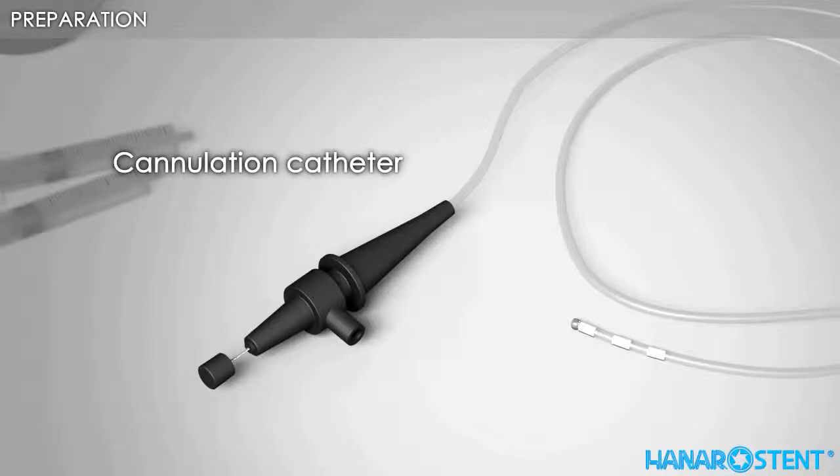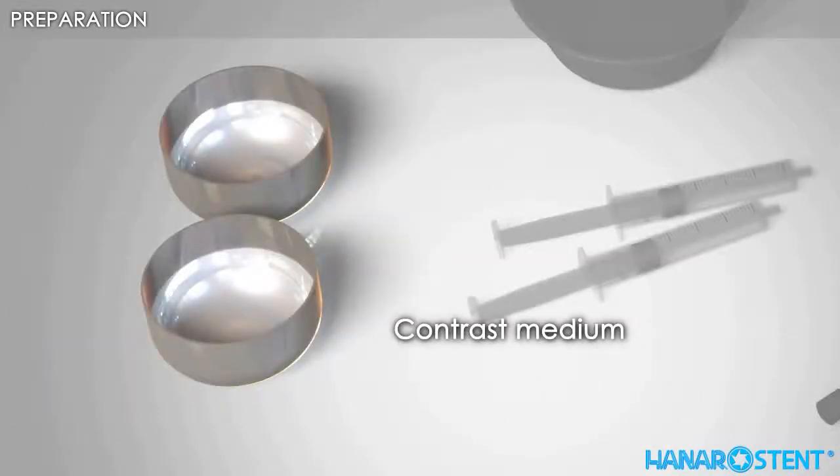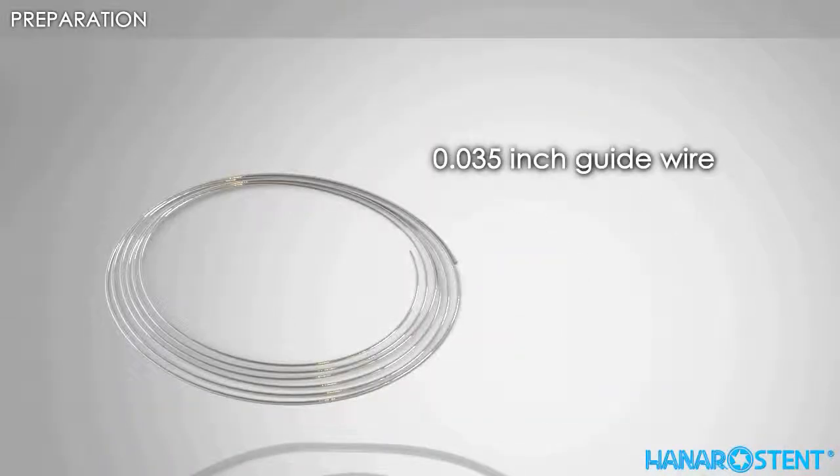Here are the necessary tools for a stent procedure: a cannulation catheter, a 20cc injector, contrast medium, saline solution, and a 0.035 inch guide wire.